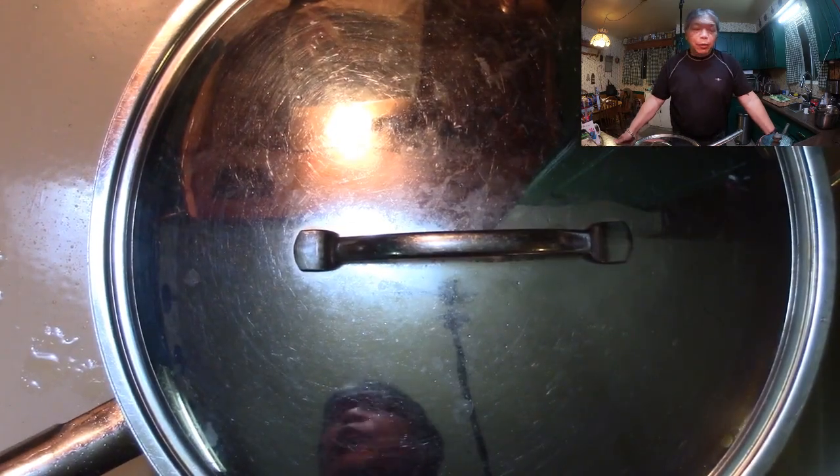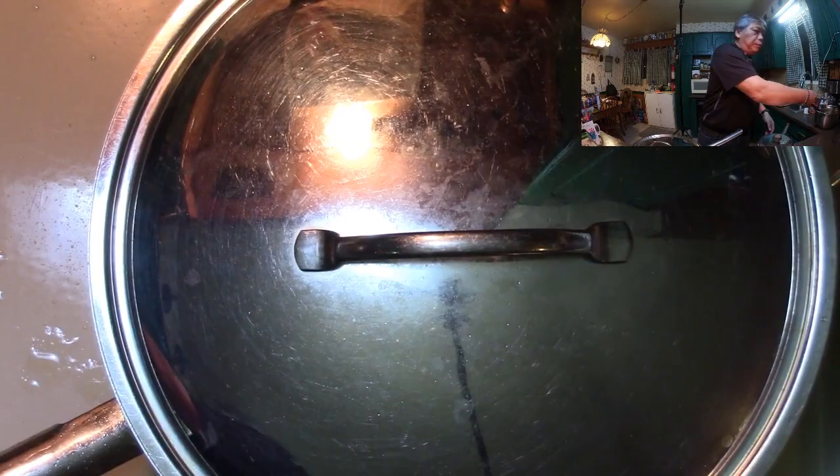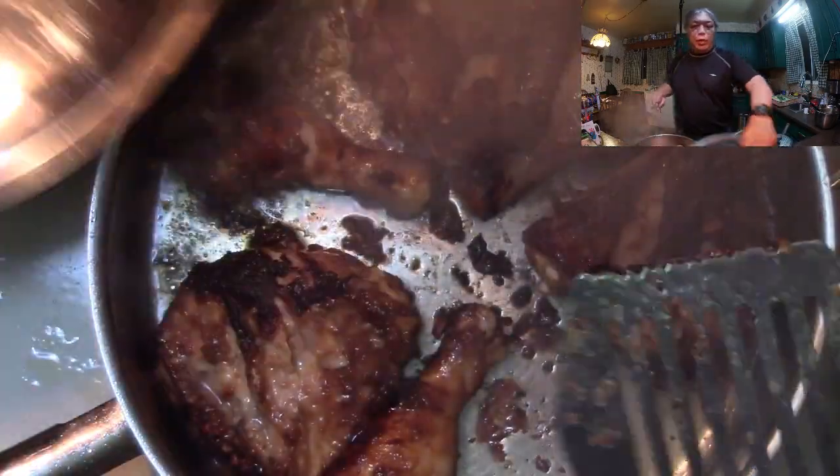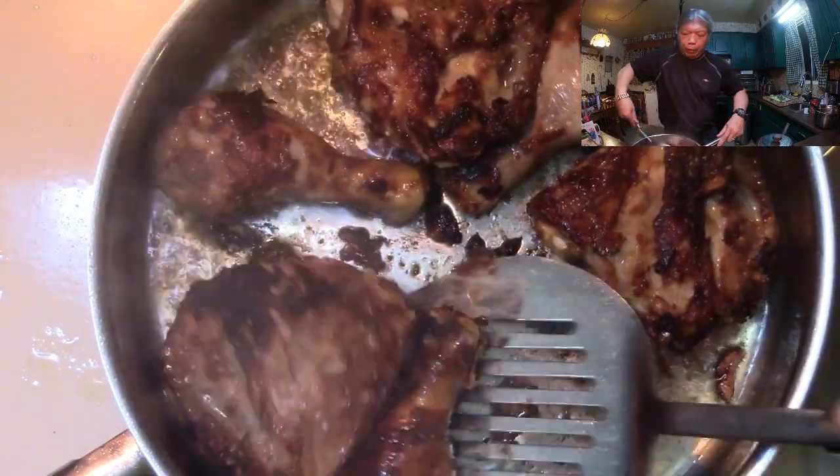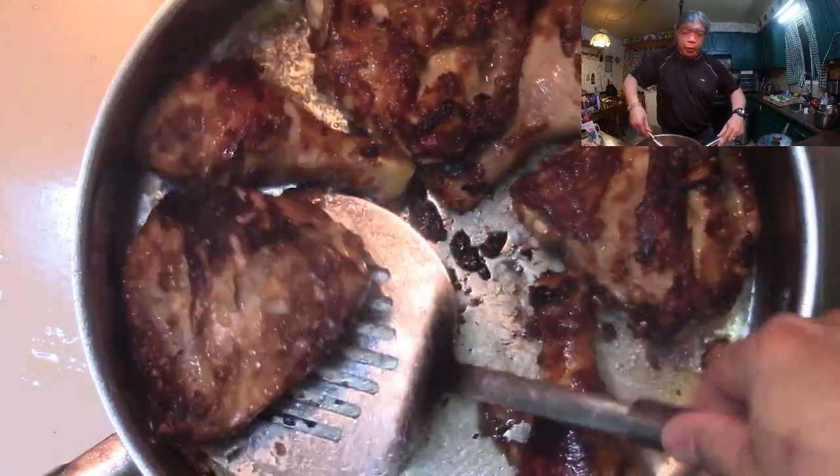We're back. It's been another few minutes. We're going to switch to a spatula and make sure that these are not sticking, and give them another turn at the same time.